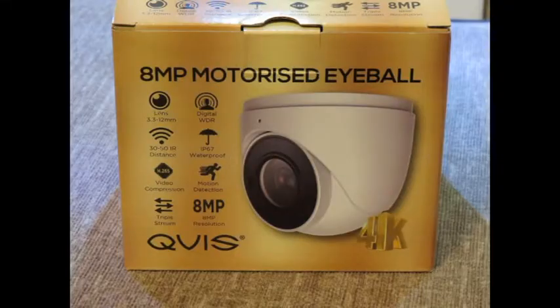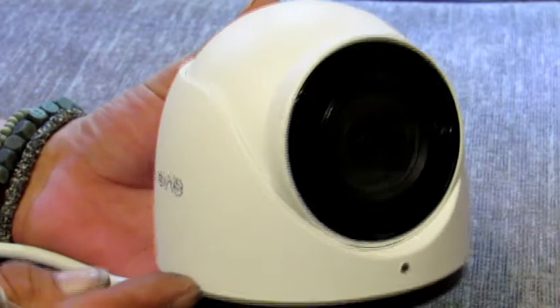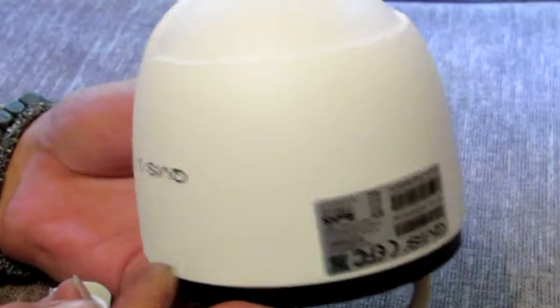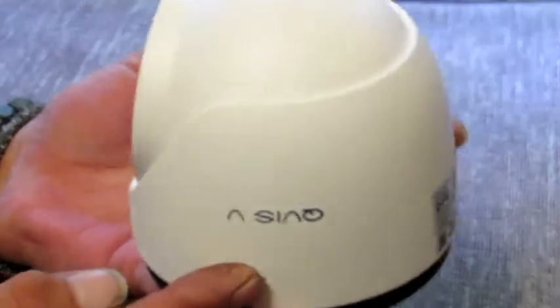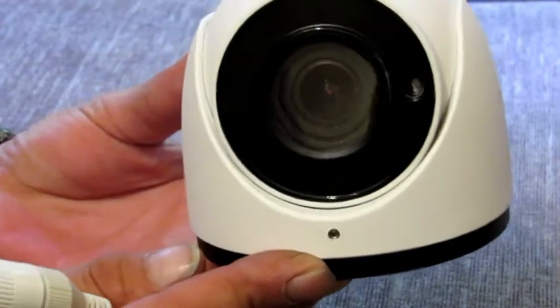The next camera we're looking at is the 8 megapixel motorized eyeball camera. This has a lens of 3.3 to 12 millimeter and a 30 to 50 IR distance. It's waterproof, has motion detection, and is of course 8 megapixel resolution.